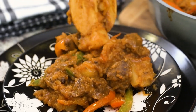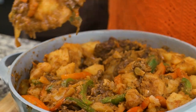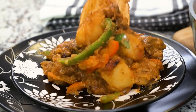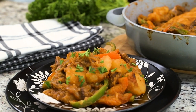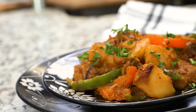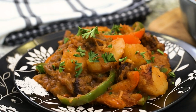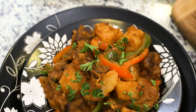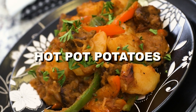Hello everyone and welcome back to my kitchen. Today we are going to be making hot pot potatoes. I'm sure not everyone knows what this is, but I know that the Cameroonians definitely know what this is. It's a very delicious potato meal and it comes together in a very short time, so I'm going to take you along on how I make this delicious recipe. Let's get started.